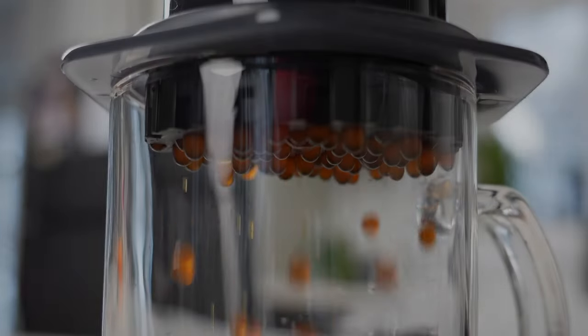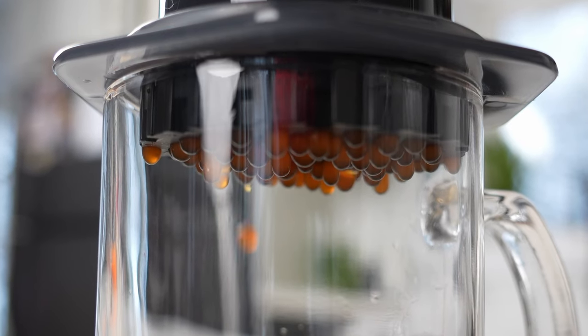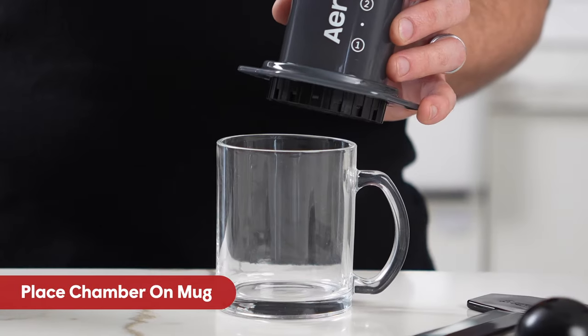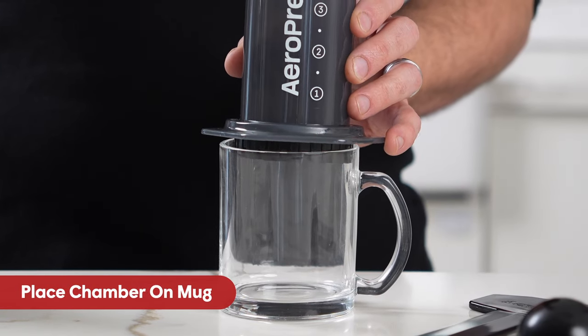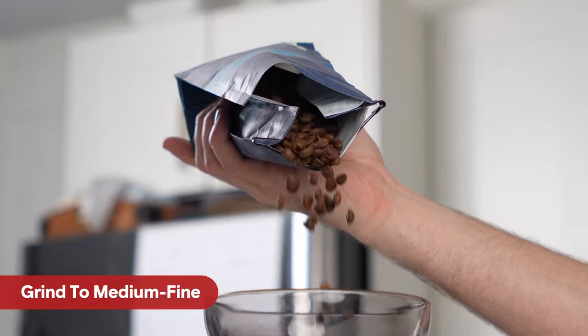Unlike other presses, the Aeropress uses a microfilter to prevent grit and bitter-tasting oils from passing through to your cup. Place the immersion chamber on top of your coffee mug, making sure it is well-centered for stability. The next step is to grind your beans to medium-fine.